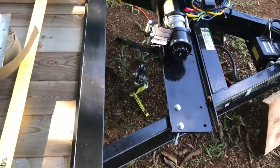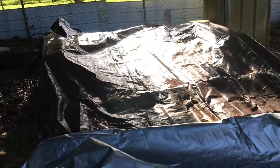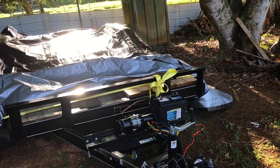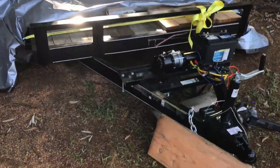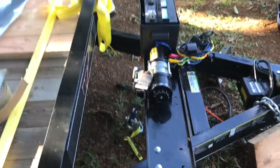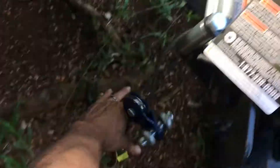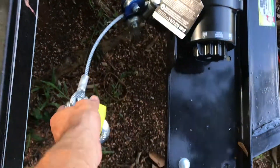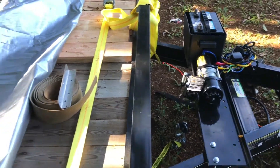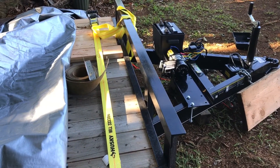The snatch block was another $15-$20. If the winch can't pull the car up, I'll set up a two-to-one mechanical advantage by running the cable through a snatch block mounted on the car and attaching the end back on the trailer. That should double the pulling force. It will put more load on the cable, but it will move the car as long as the cable is rated for the car's weight.